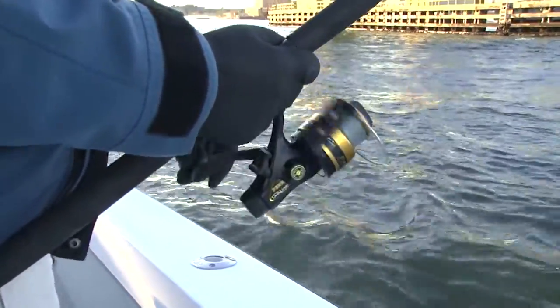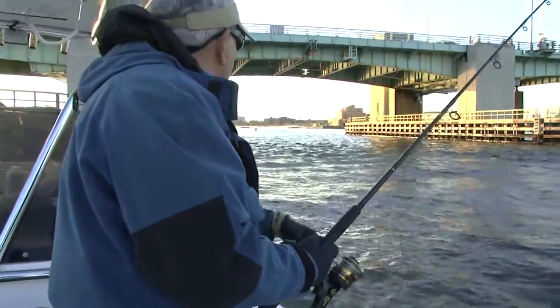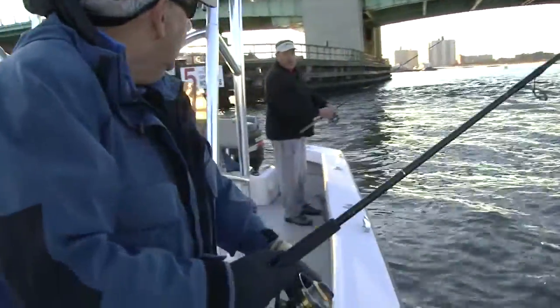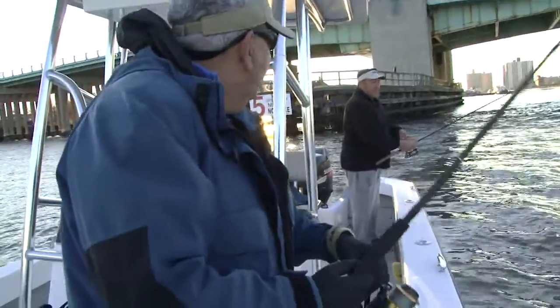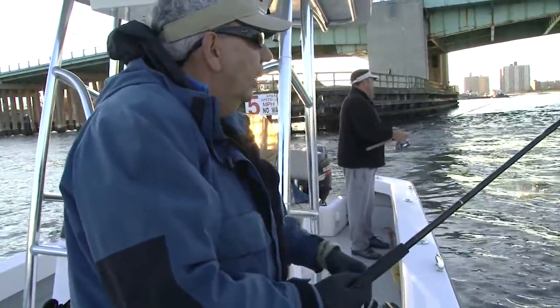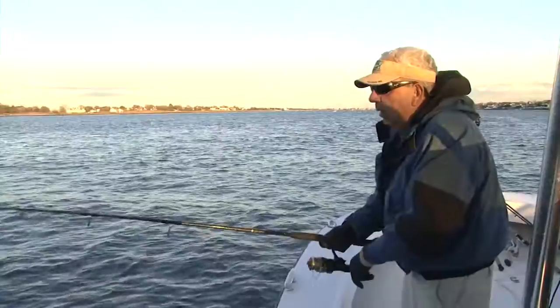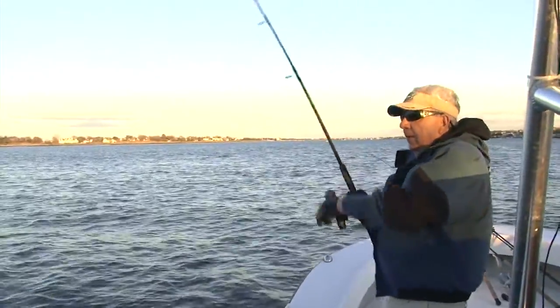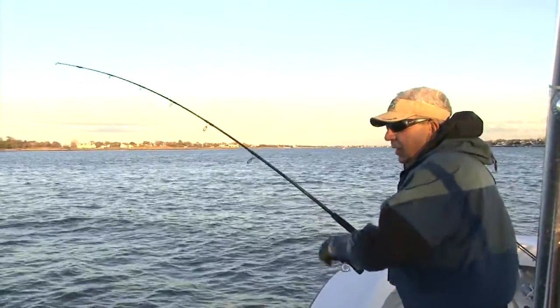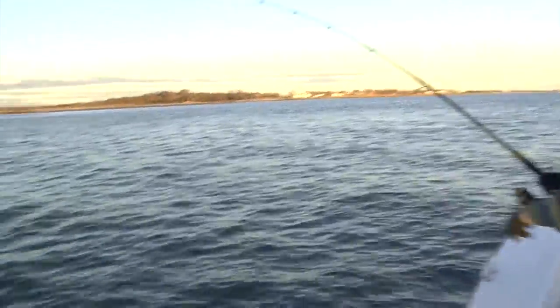The slower the better — just enough to keep it off the bottom. These reels have a pretty quick gear ratio, it's a quick retrieve. So even though you're going slow, that line's still coming in the reel pretty fast. There he is — small one. Yeah, real small. They're in here, they're all mixed.